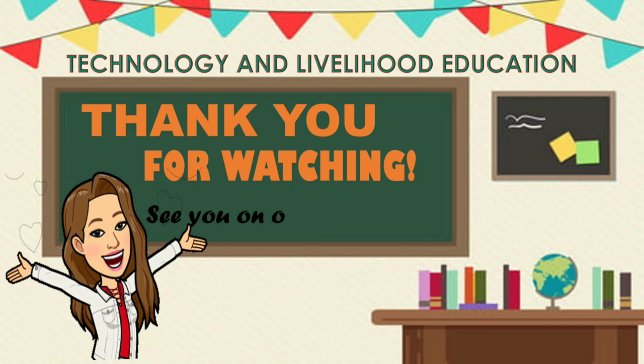That's all! I hope you have learned something today. See you on our next lesson! Bye!